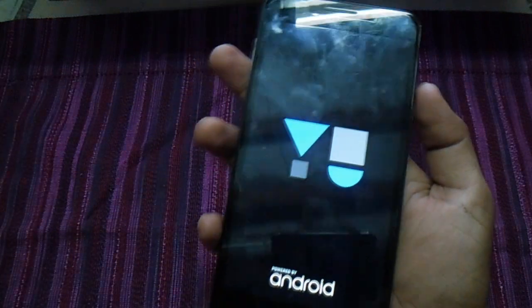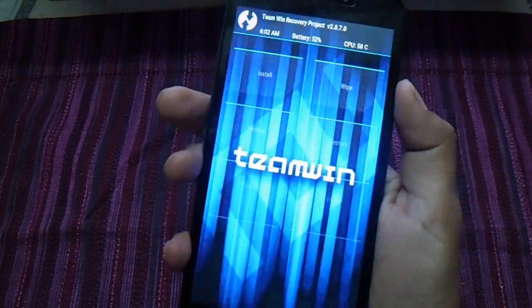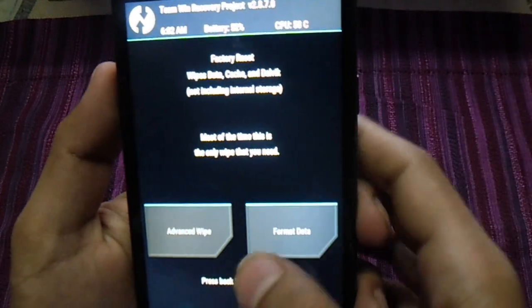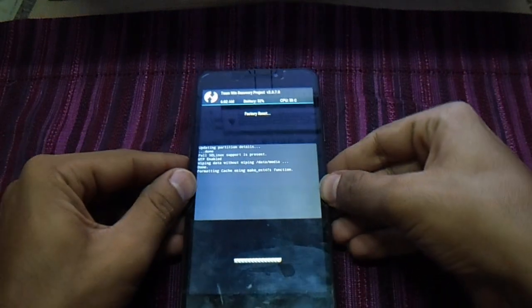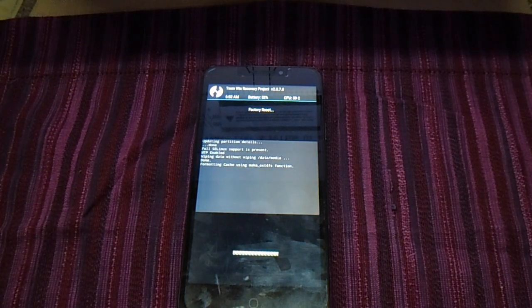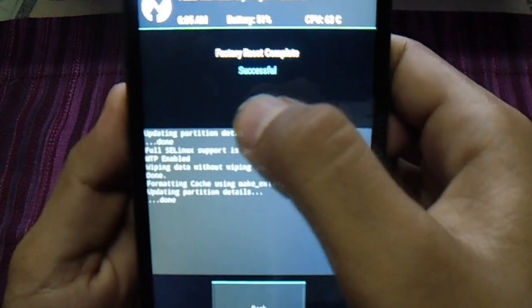The first thing we have to do is just take the right person and swipe and click the set. Just wait for it. Now the factory reset is successfully done.